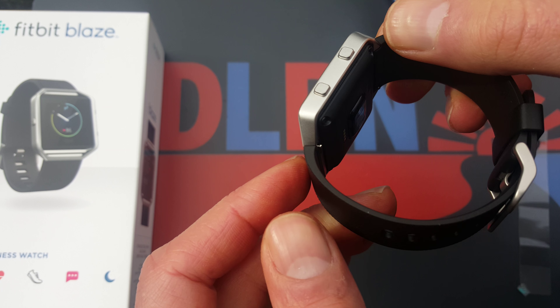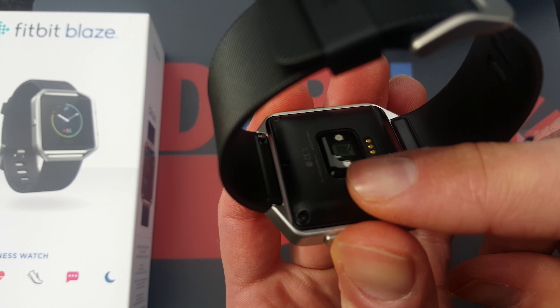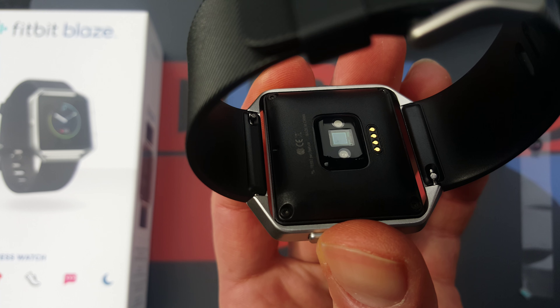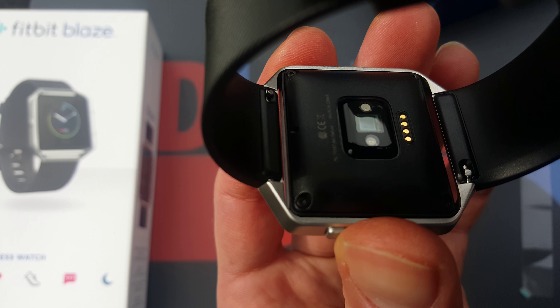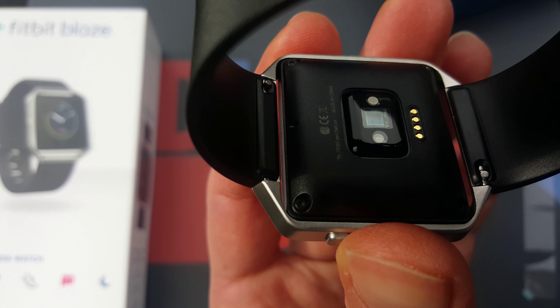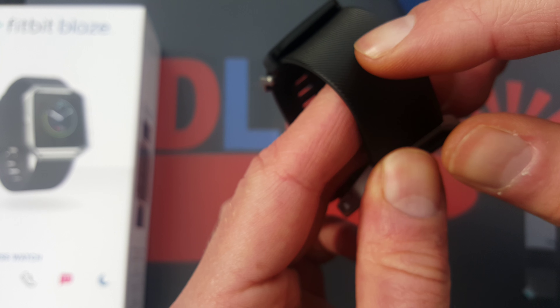The heart rate measuring unit on the device — I'm typically looking forward to testing that. I also have the Microsoft Band, a Garmin, and a Mio, so I will compare it with those devices. This looks very nice.